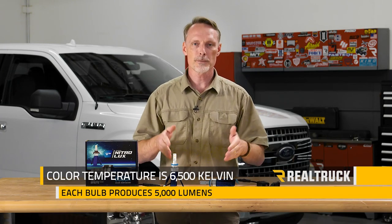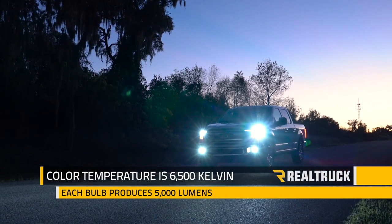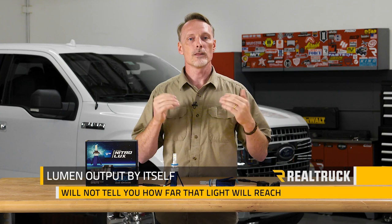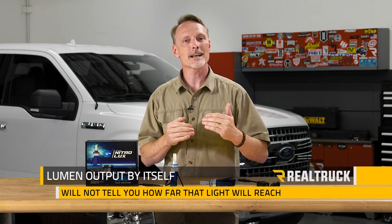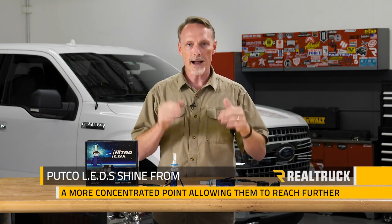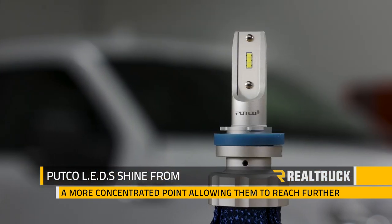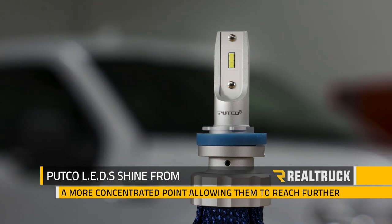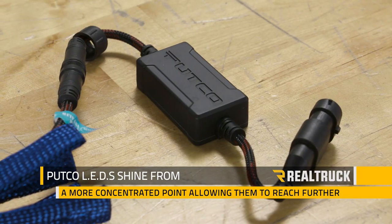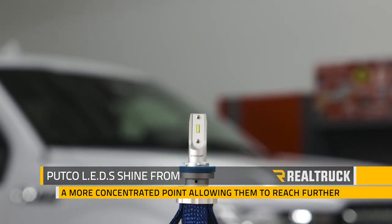For those of you that like the numbers, the color temperature is 6,500 Kelvin and each bulb produces 5,000 lumens. It's important to understand that lumen output by itself does not tell you how far that light will reach. Putco uses only high quality LEDs that shine from a much smaller and concentrated point than the larger LEDs found on inferior bulbs. The larger the LED, the quicker the light falls off — that's the reason why those bulbs don't shine as far down the road.